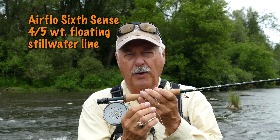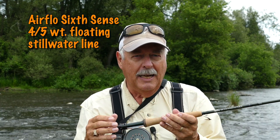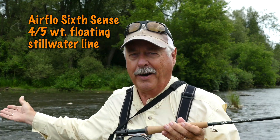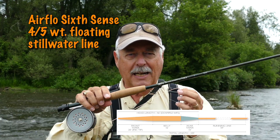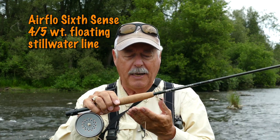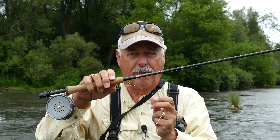It's the line. This line here is the Airflow Sixth Sense floating line in a 4-5 weight. Now you're going to say to yourself, that's a still water line — what are you doing with a still water line on a river? Well it's kind of simple really. This has a 20 foot front taper, and it casts beautifully. So let's get going and get fishing. I've got a nice little wet fly on here. We're going to swing that through this riffle over here and hopefully we'll catch a fish on camera. In any event you'll see how well this spay casts with this line.